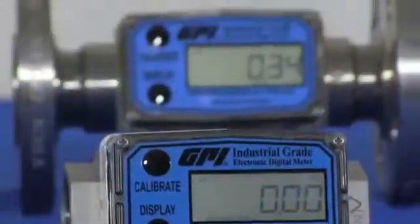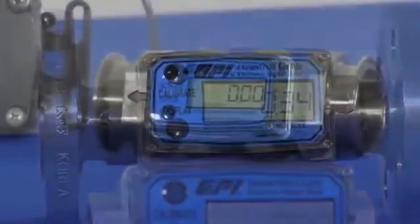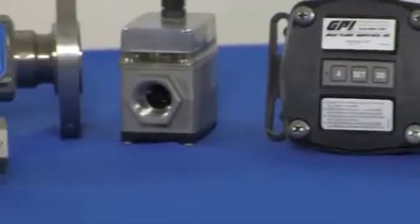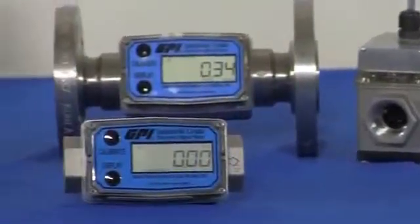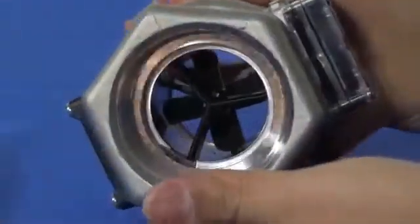Additional measurement units such as cubic feet, cubic meters, and barrels may be activated. G2 Series Stainless Steel Meters feature a proven design and are constructed of 316 stainless steel with PVDF rotor and supports, and a tungsten carbide ceramic bearing and shaft design.